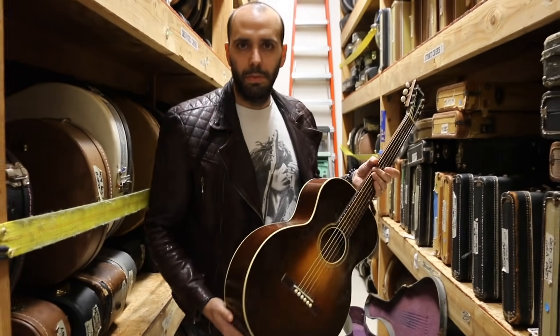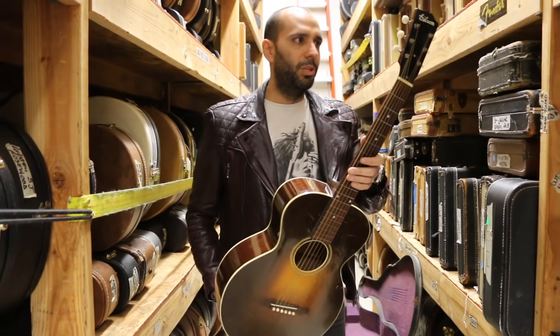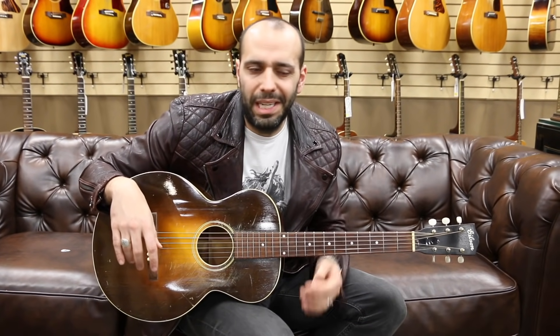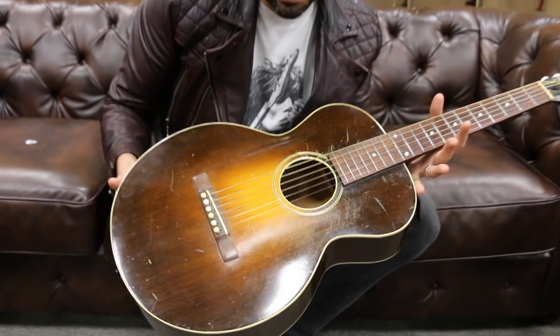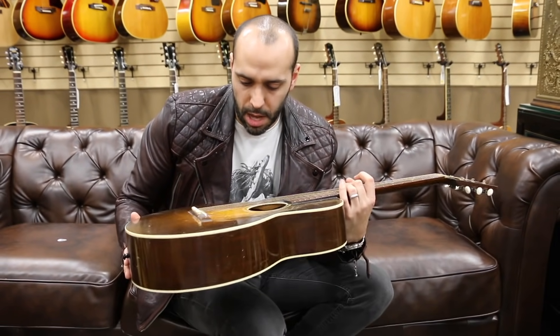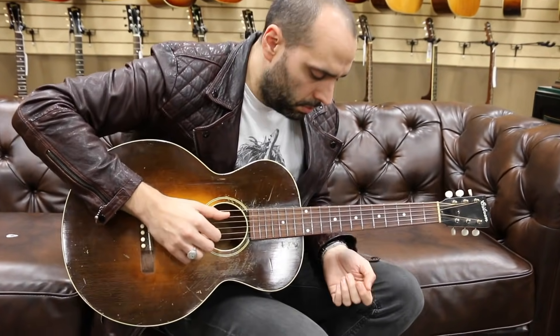Why don't we go out to the couch? We'll tickle it with the fingers, we'll strum on it a little bit, see what this thing can do. Alright, we're out front. We have the 1929 Gibson L-1 Flat Top, original sunburst finish. It's kind of beat, but we like them beat too. Let's put it through the paces. We'll start with the fingers and switch to a flat pick here in just a minute.